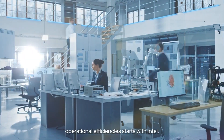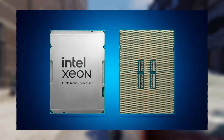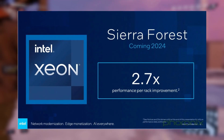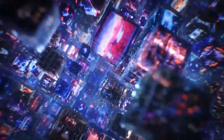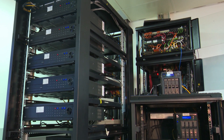Intel has just dropped a major bombshell in the server processor world with the unveiling of their new Xeon 6 processors, specifically from the 6700E series. These processors are part of a line codenamed Sierra Forest, and they are all about packing as many cores as possible into a single socket, boasting up to a staggering 144 E-cores. This launch marks a significant step for Intel as they continue to push the boundaries of server processing capabilities.